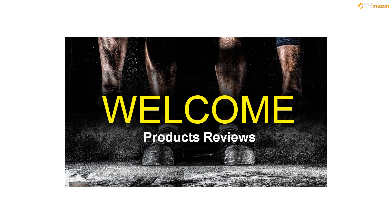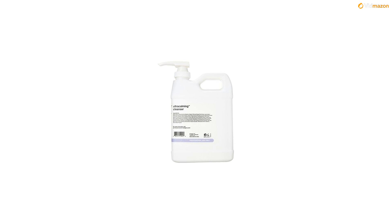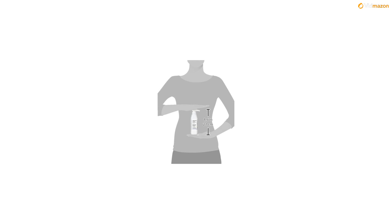Gentle Cleansing Gel/Cream for Reactive Skin. Helps calm and cool the redness and heat associated with reactive, sensitized, or over-processed skin, and easily rinses away or wipes off, making it ideal for sensitized skin.